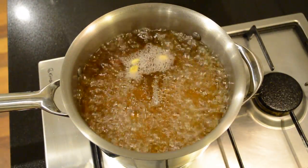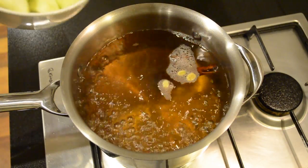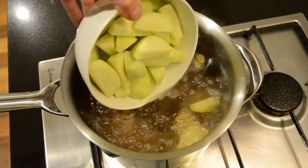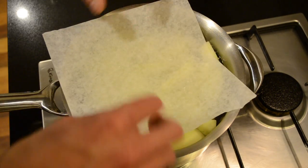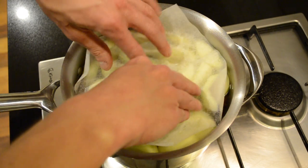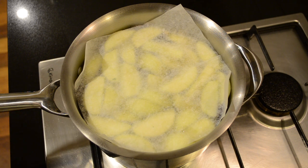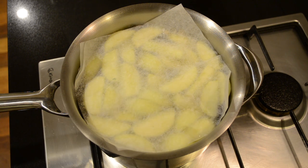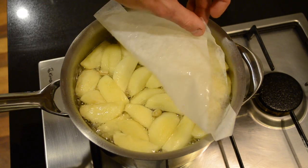Now that our sugar syrup's at a boil I'm going to turn it down to a medium to low heat and carefully add our apples. Then going to put baking paper over the top — what this does is hold the apples into the syrup and lets them poach more evenly. We're going to let these poach away for eight minutes or until they start to have a little bit of transparency to them and they're tender to the touch. After eight minutes we're going to carefully pull off the baking paper.